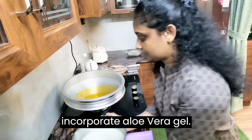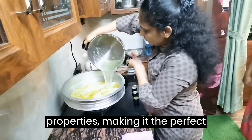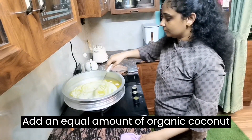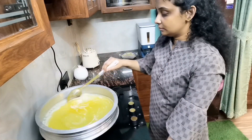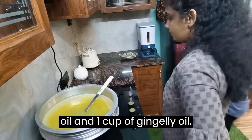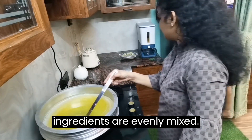To maximize the benefits of your coconut oil and gingley oil combination, incorporate aloe vera gel. Aloe vera has been utilized for centuries due to its healing and calming properties, making it the perfect complement to your blend. Proper mixing is essential for even distribution — add an equal amount of organic coconut oil and organic gingley oil to the bowl. For example, if you have one cup of aloe vera gel, add one cup of coconut oil and one cup of gingley oil. Stir the mixture well to ensure the ingredients are evenly mixed.